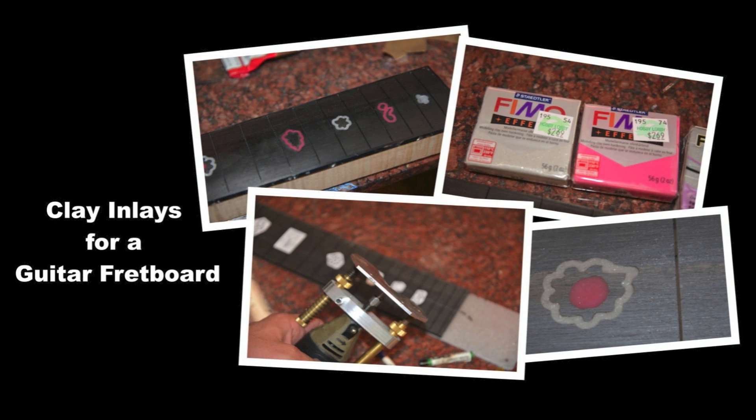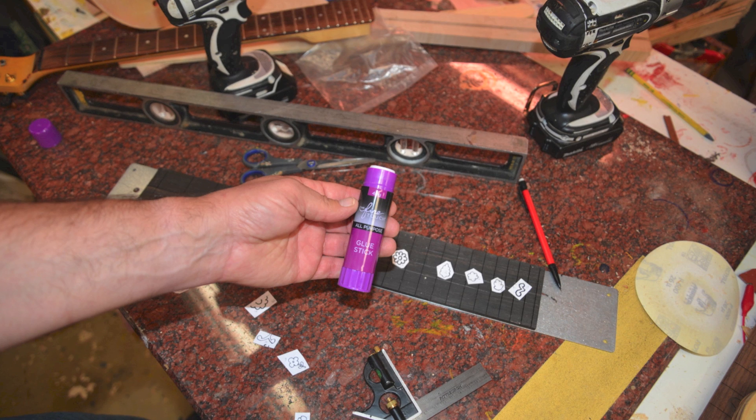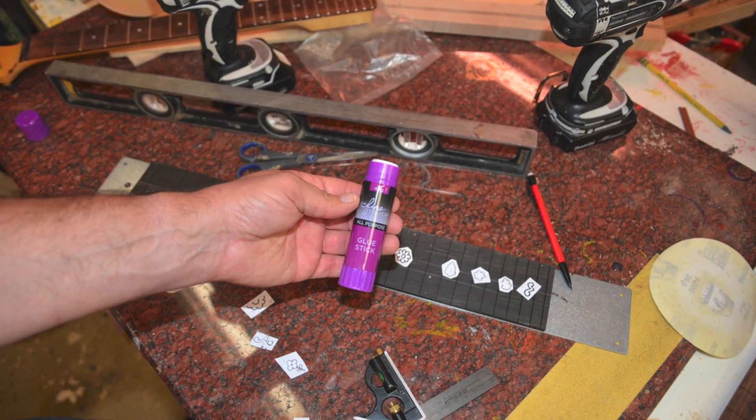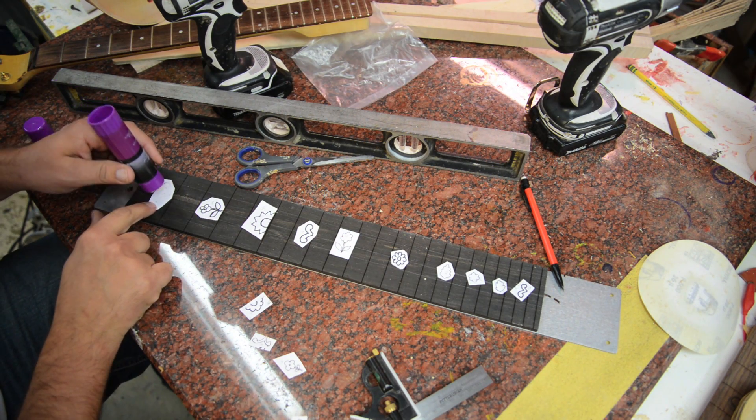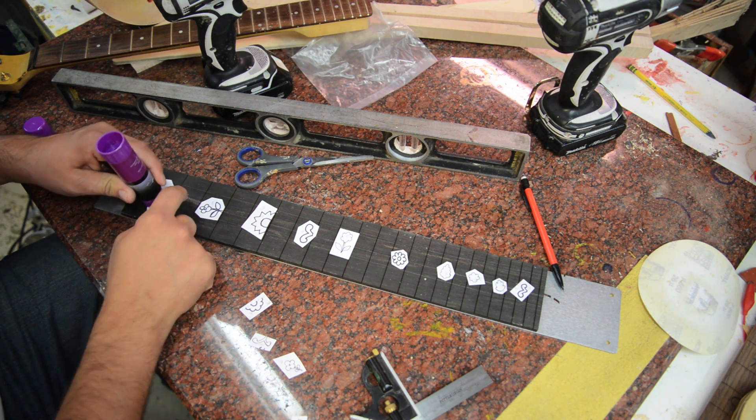Next we're going to show you how to do some clay inlays on a guitar fretboard. I start by gluing on with a glue stick the template or the cutout that I had done earlier with the pantograph.